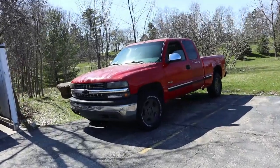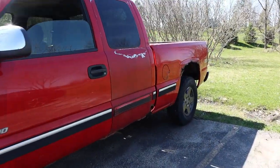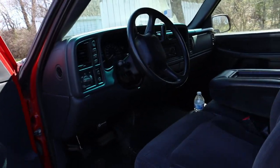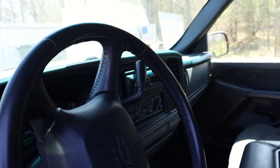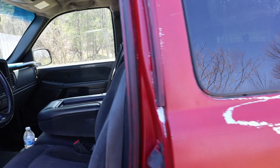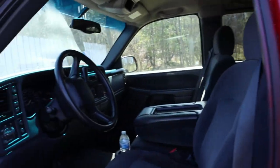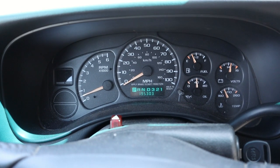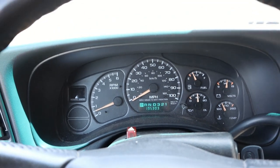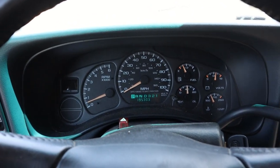Well here it is — my beater Chevy truck. It's my 2002 Chevy Silverado Z71 4x4. It's a rusty Wisconsin truck, but I got a topper coming in the next couple of days. She's a beast — 195,000 miles and still going strong. A couple little twitches in the fuel gauge and stuff, but otherwise she runs great. Doesn't look the greatest, but I don't care.